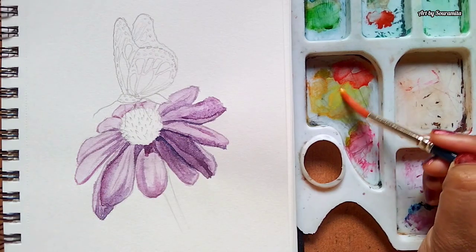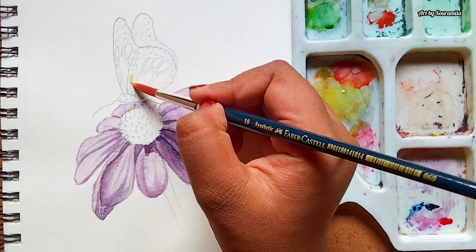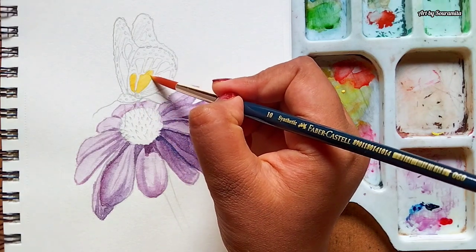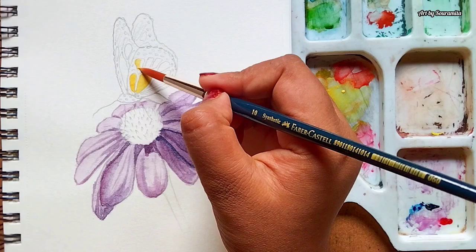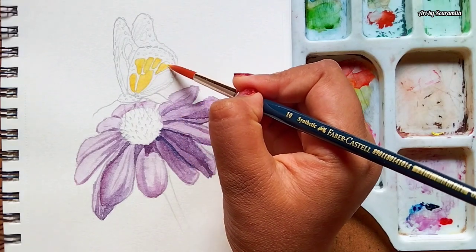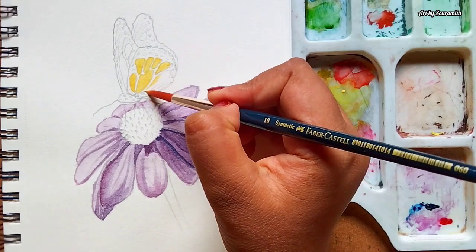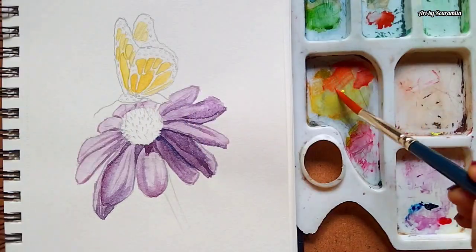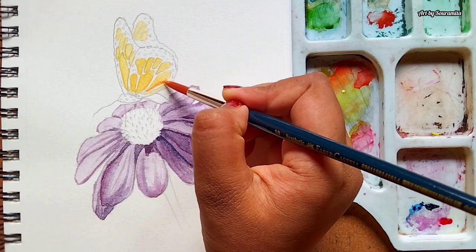Let's paint the butterfly. I'm using the same round tip brush for painting the wings of the butterfly. For the base layer, I'm using lemon yellow. First I'm applying a light touch of lemon yellow and then gradually I'll build a gradient using permanent orange.